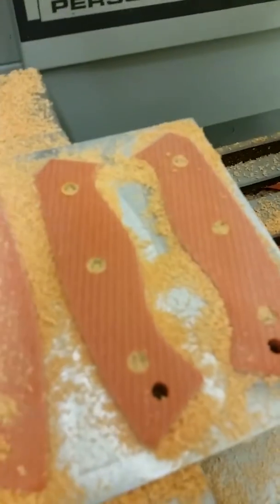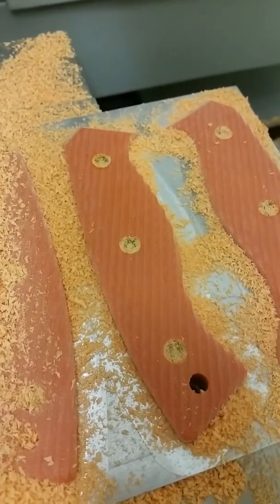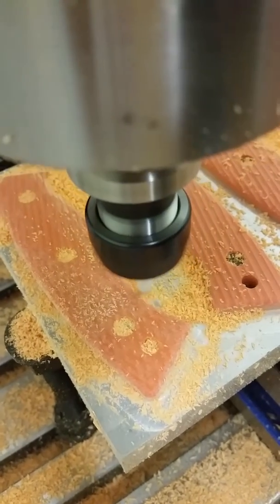Alright, so I just finished one direction of the crosscut and starting the other direction, just so you can get an idea of what it looks like. That actually would be a pretty cool handle, but I want to come at it from two different directions. So this is actually going to put almost like a diamond pattern in it. I'll show it to you guys when it's done.